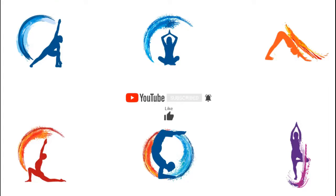On NutriZone we will be covering beginner to advanced yoga practices. Please like, share and subscribe to our channel and click the bell icon so that you get a notification whenever we post a new video. Without wasting any more time, let's get into the video now.